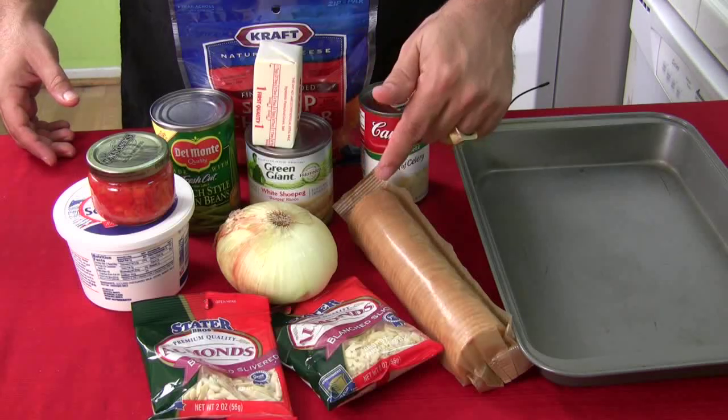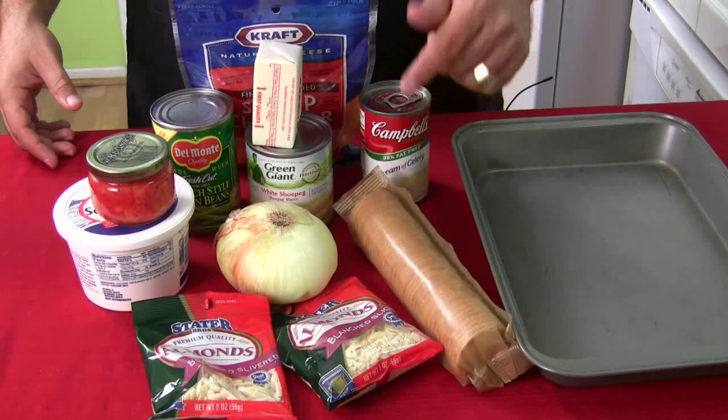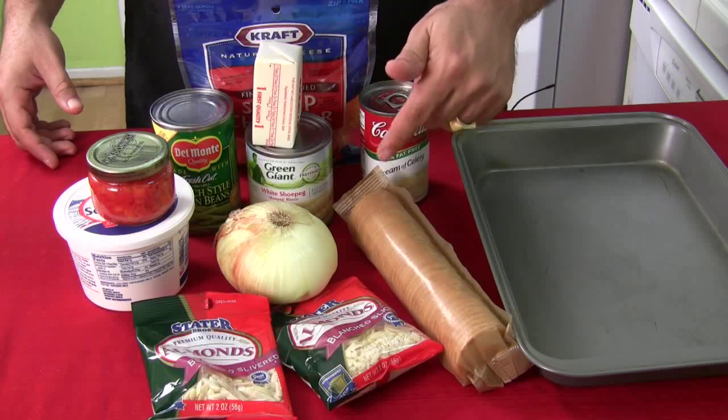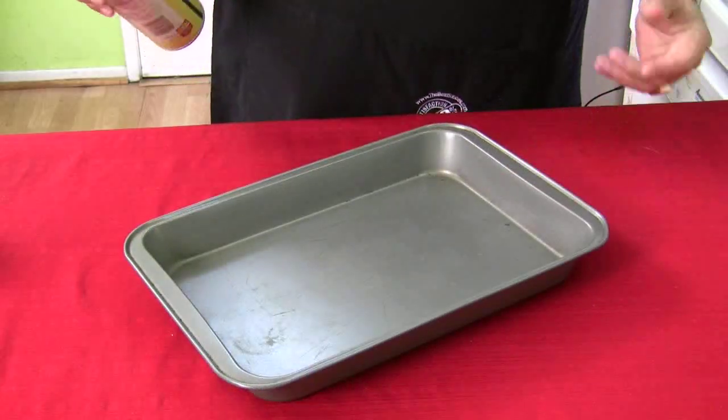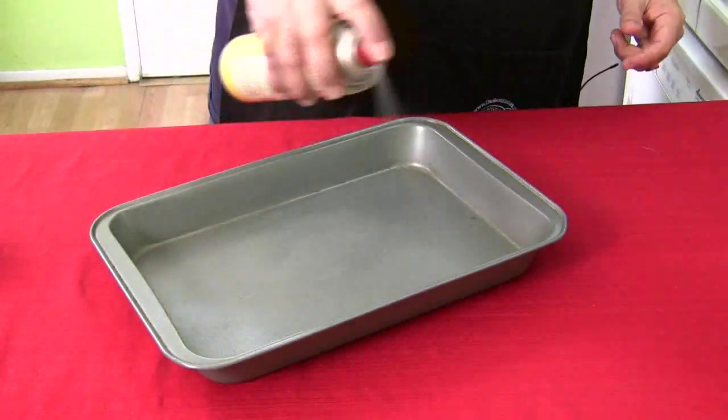Down below in the description area is the recipe, so you don't have to worry about writing this stuff down — just cut and paste it. Alright, let's do it. First thing you're going to do is either butter, grease, oil, or spray your pan.